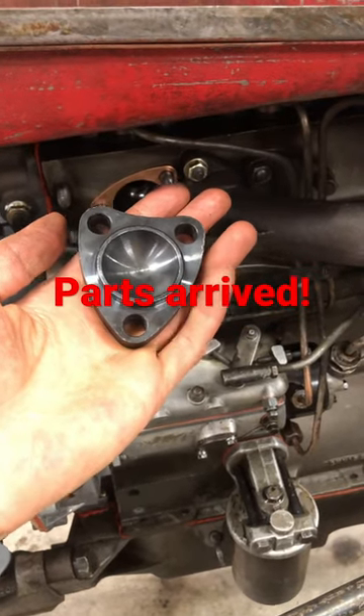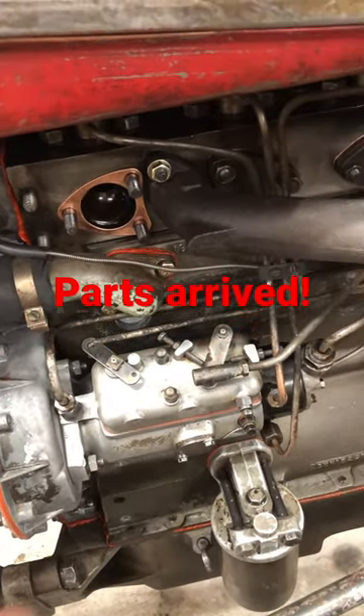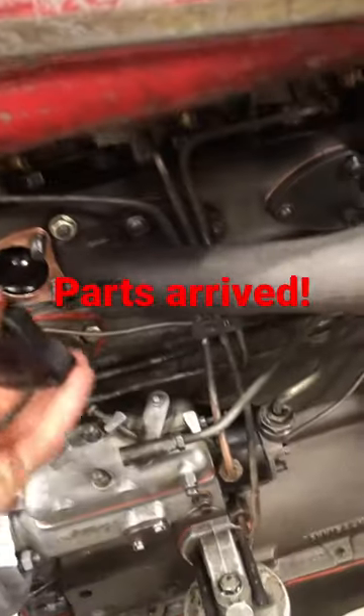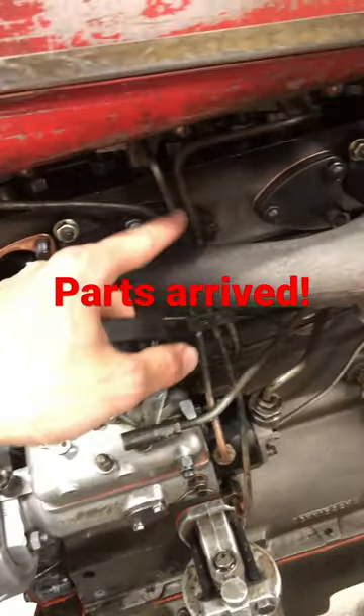Welcome back to the channel. This is a quick update on some of the upgrades I'm doing to get this Perkins running nice and smooth. I just got these in the mail: three new pre-combustion chamber caps, and I also got new copper gaskets.